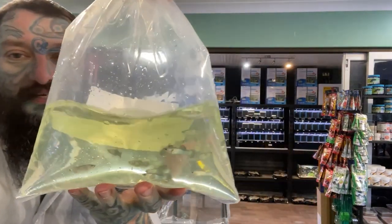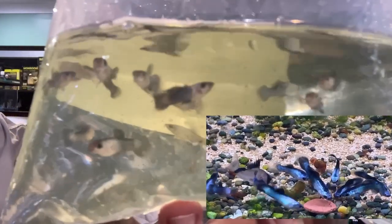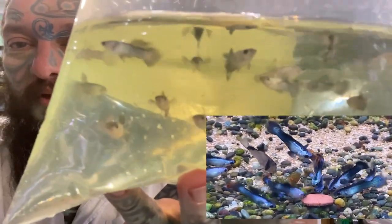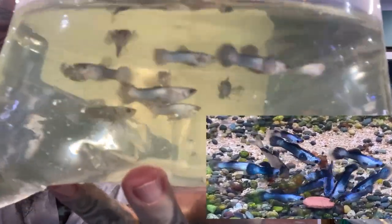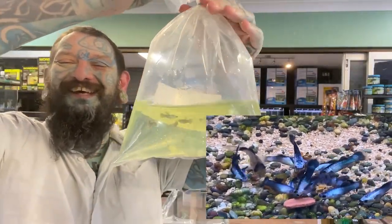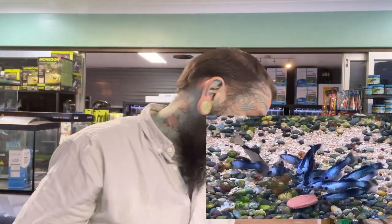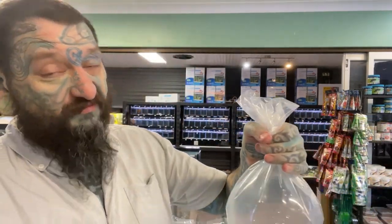This bag — and I haven't seen any of these, so bear with us. These are dwarf panda guppies. They're called panda because they have the black and white splotches. Well, technically it's dark blue and light blue and white. They're a lovely fish called dwarf because they're small — small, colorful, lovely male guppies. I only got males of those unfortunately, but eventually we'll have some females hopefully.